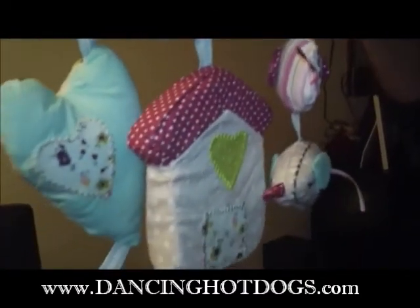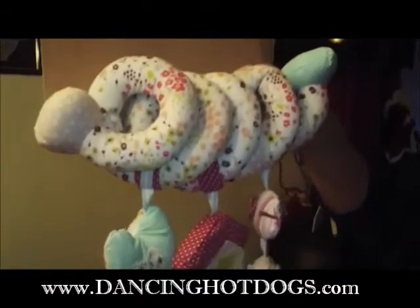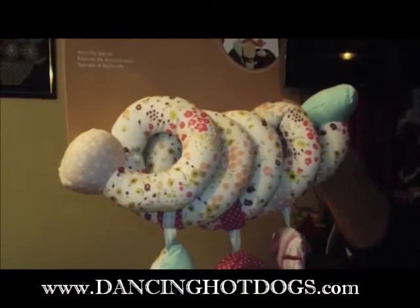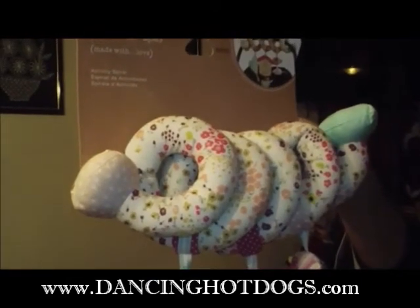We were always on the go as a family, and this rattler would have been perfect for when the boys were in their stroller or their car seats, or just out about town. Very cute from Mamas and Papas.